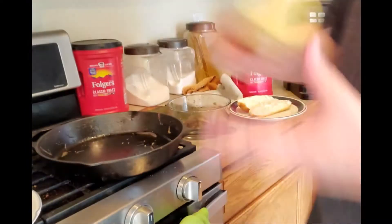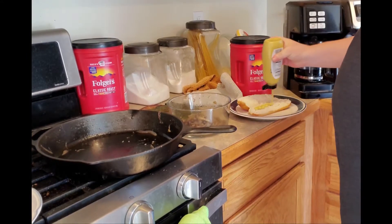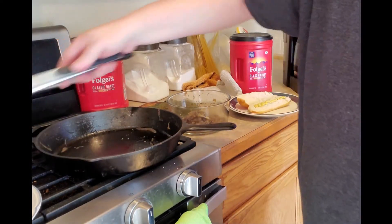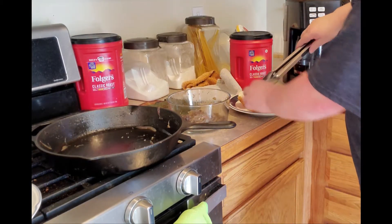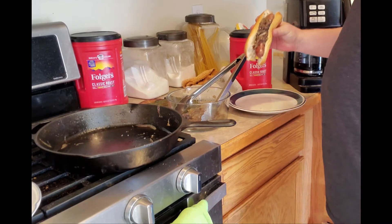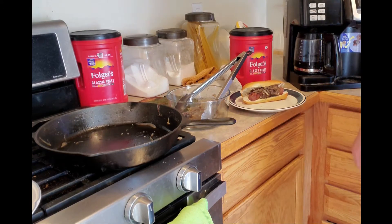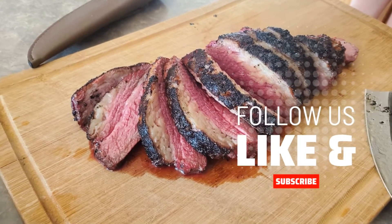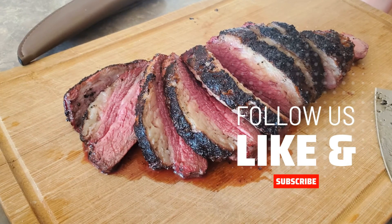It's time to make that brat. Put some mustard on there, get that brat, some nice onions. There we go — looks good. Thanks for watching, we'll see you in the next one. Bye!